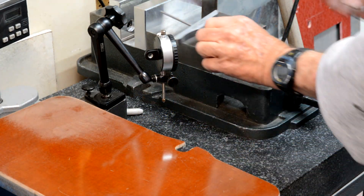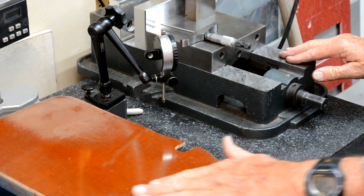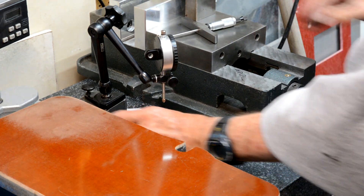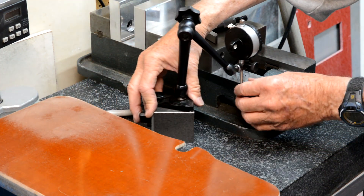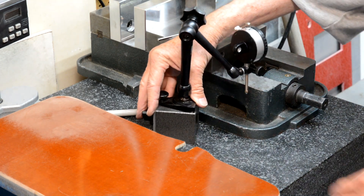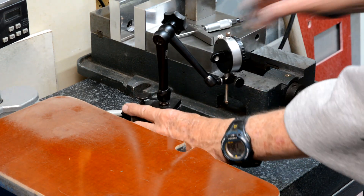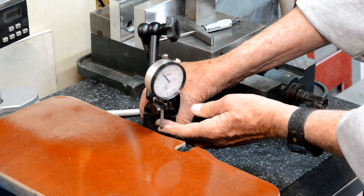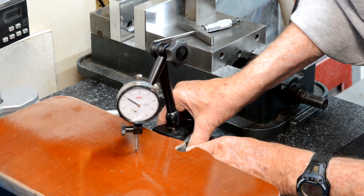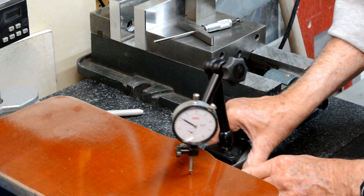I've measured these two vises now two different ways — one with the depth micrometer and one with this gauge. I set it to zero on the reference vise, and I'm getting twenty-four thousandths difference.